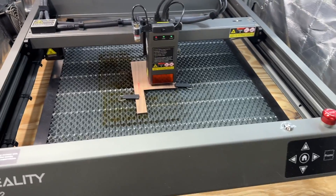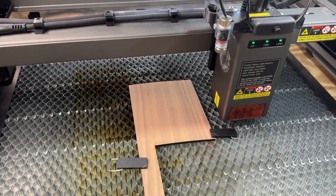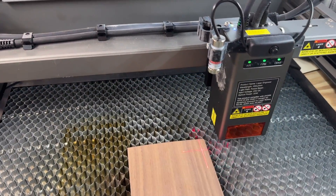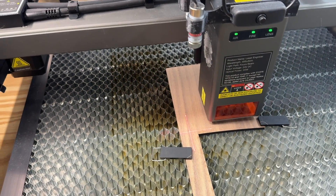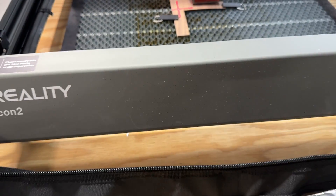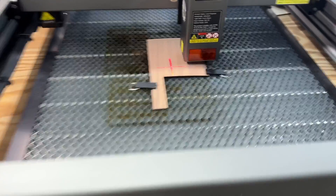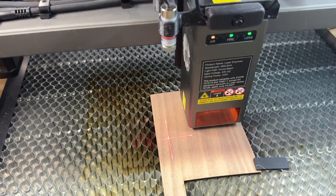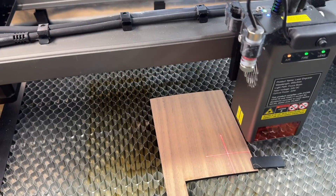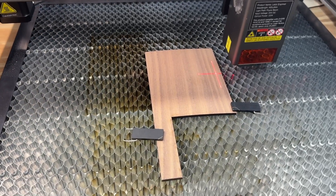Watch what happens when I hit the frame button — you can see it's now moving around showing me exactly where that engraving is going to be in that square box. Then if I want to use the more G-code style frame, you'll see it's showing exactly the shape because I'm doing a round police badge on here. Let me tell you, this makes using this particular laser so much better.